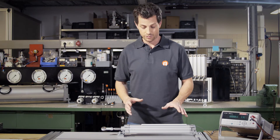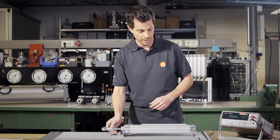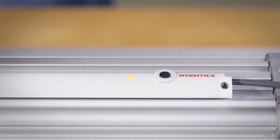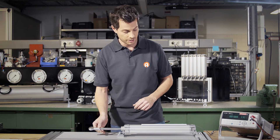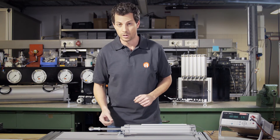Now we'll set up the measuring section. At the factory, it's set to the sensor's entire measurement range. We move the piston to the starting point and press and hold the button behind the diode until the LED flashes. By the way, it keeps flashing so that we don't forget to set the end point. We move the piston into position and confirm by briefly pressing the button. Now the LED lights up and the start and end points have been set. Let's check if everything is working.